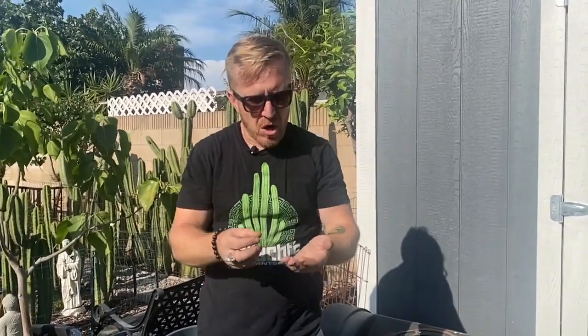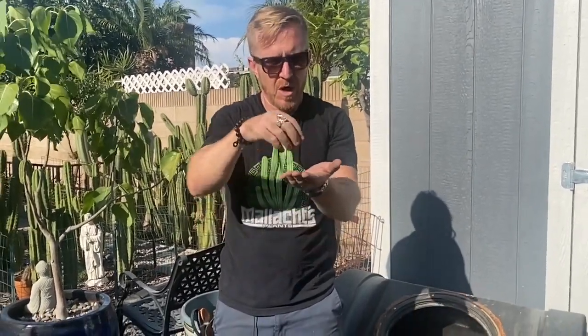I use this for everything — just in different quantities. For a small globular cactus, I'll literally grab a piece the size of a quarter and sprinkle it on the pot. I know some of you might think it would be too strong for globulars, but in my experience, as long as you watch the quantity, it's fine. It's all about how much you use. Thanks for watching!